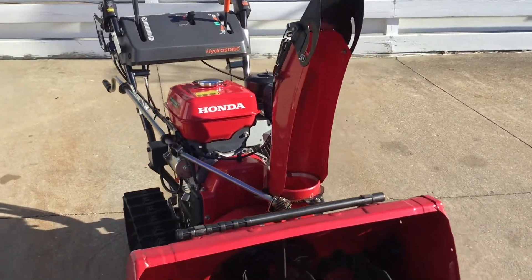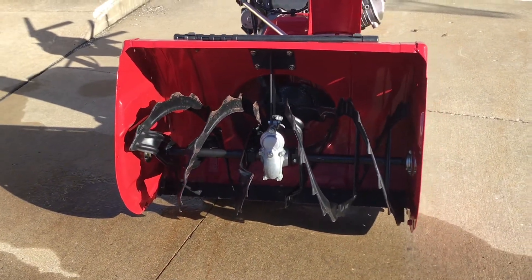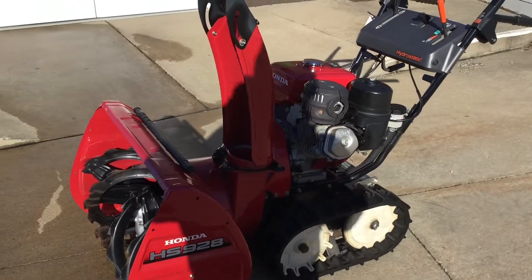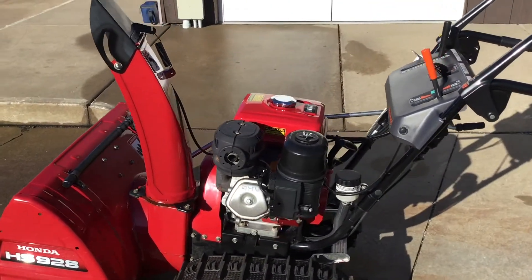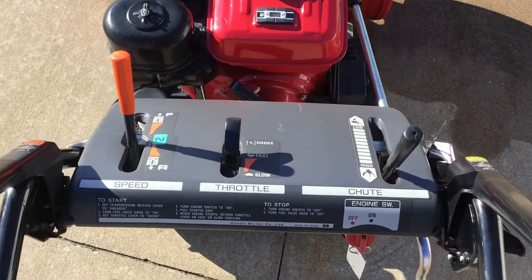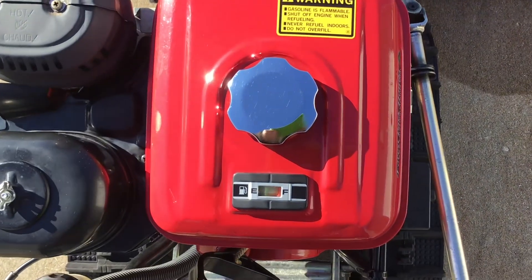It's a very well-maintained machine. It does have the serrated auger blades. It will show you the controls for the throttle, transmission speed, and chute control. And it does come equipped with a fuel gauge.